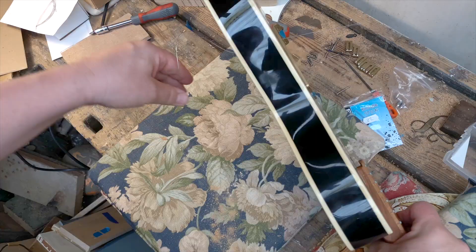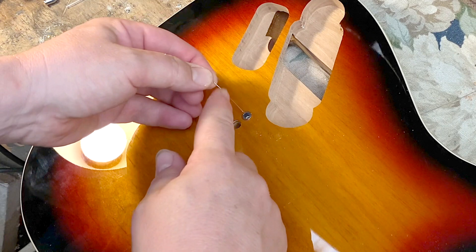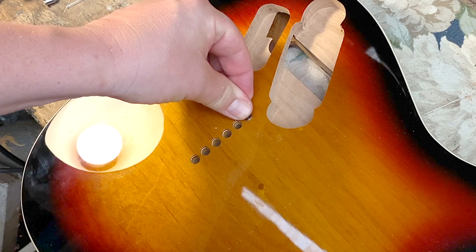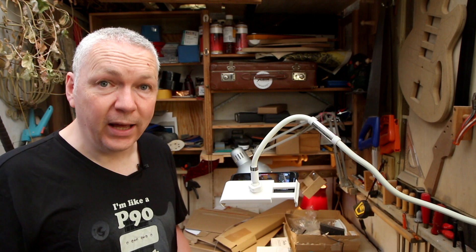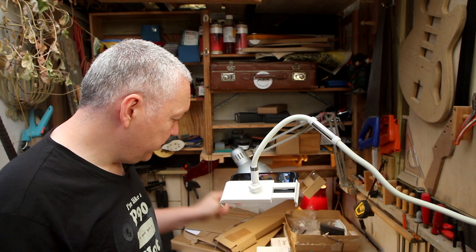There's a problem — because of this part of the string, the ball end has to go into the tube as well. The tube thing can work pretty nicely, I just have to make sure that it's wide enough to fit this end of the string. I can get a tube that actually is a little bigger inside.